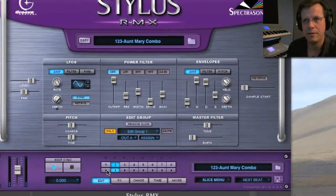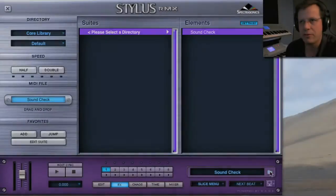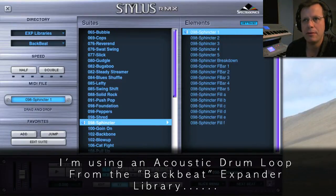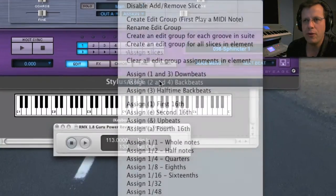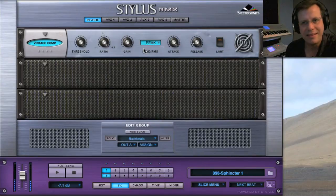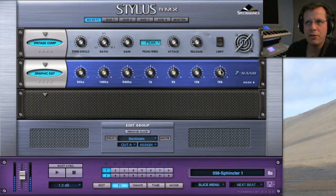Let me show one more example. Call up a drum groove — 'sphincter.' I want that snare to snap a little more. All you do is go to two and four, go to Effects, and choose a tape compressor or vintage compressor. Bring the threshold down just a little bit and that's going to sit in the mix really great.